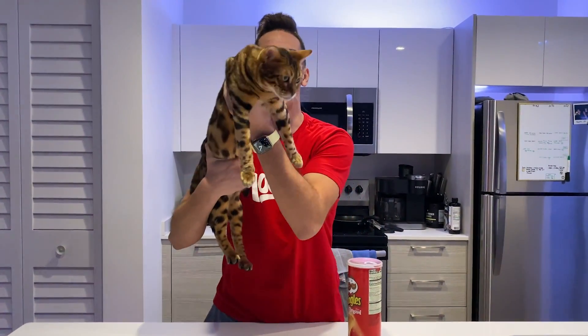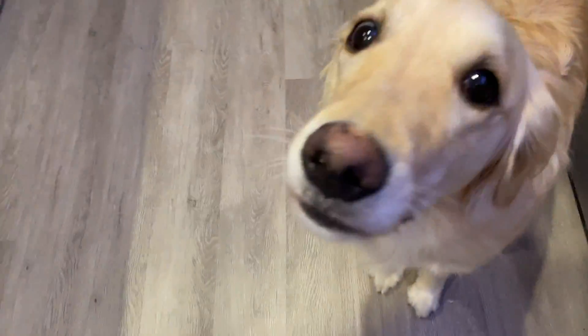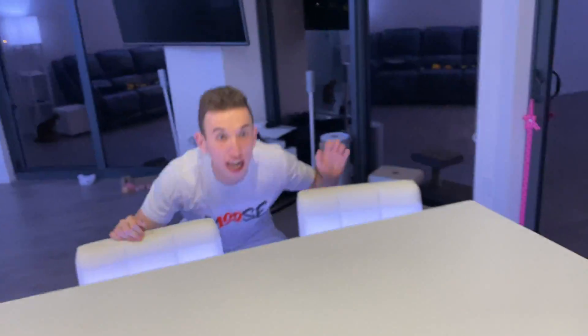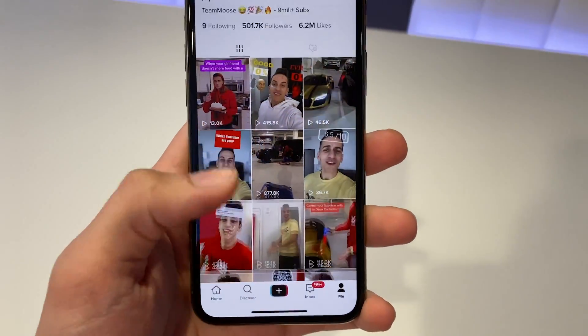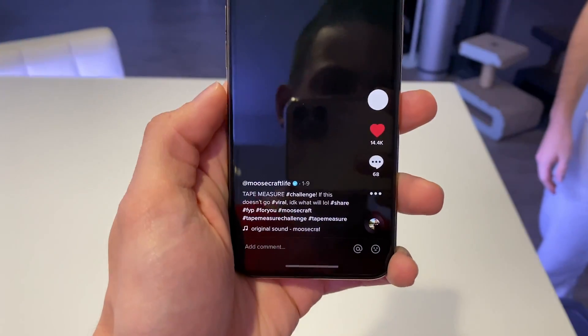On today's video, where do we put this cat inside of this Pringles can as a TikTok life hack? Just kidding, we're not gonna do that. So as you guys know, we have been super addicted to TikTok. I mean, look, we just hit 500,000 followers on TikTok. This is exactly what I'm talking about — everything we do now is literally a TikTok.